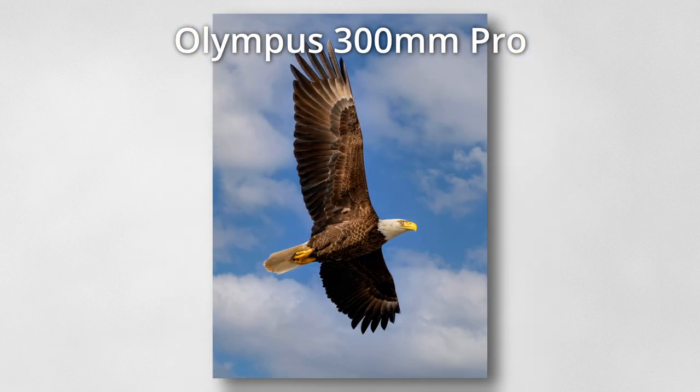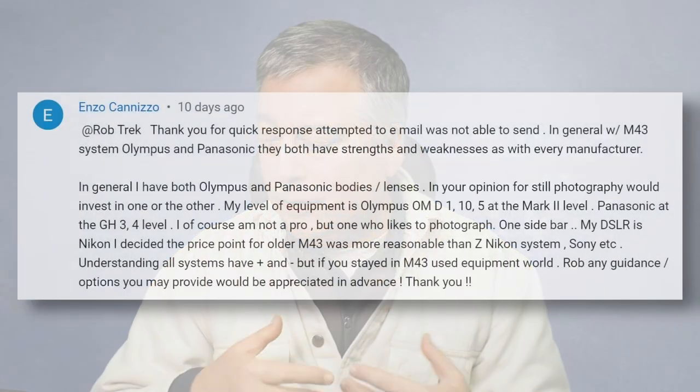So forget about the 12-200. It's better to keep your 12-100 and just crop in post-processing if you need to, or go with the 75-300, the 100-400, or the 300mm f/4. The next question is from Enzo Canizo.